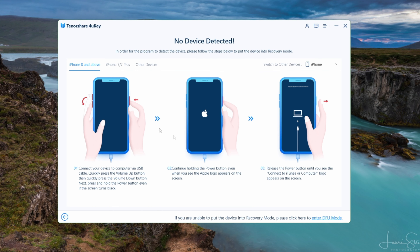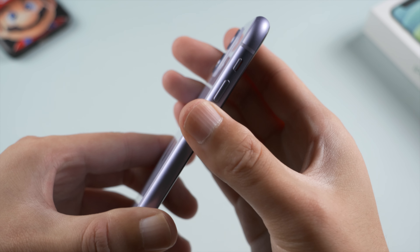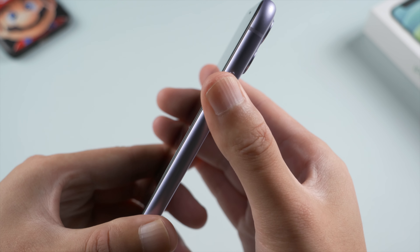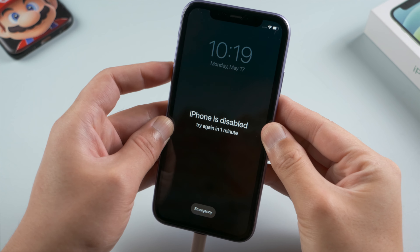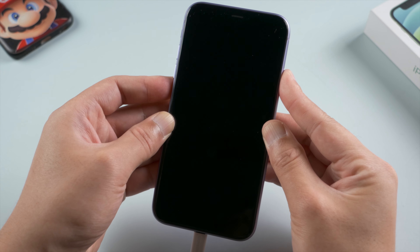Now follow the on-screen instructions to put your device into recovery mode. For iPhone X or later, press and quickly release the volume up button, then press and quickly release the volume down, then press and hold the side button until you see the connect to laptop icon.